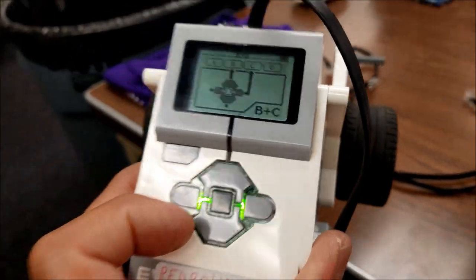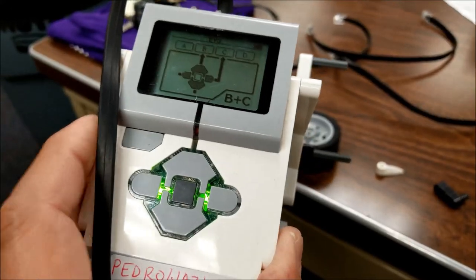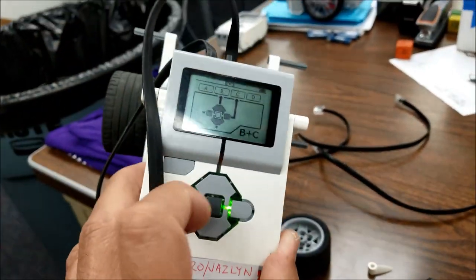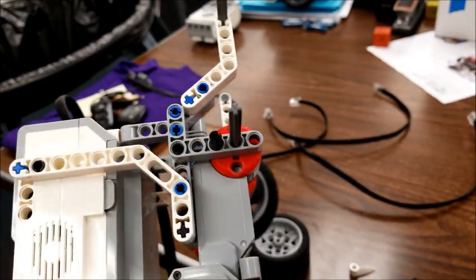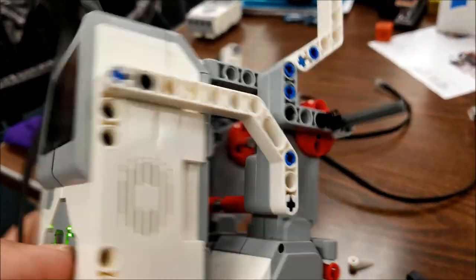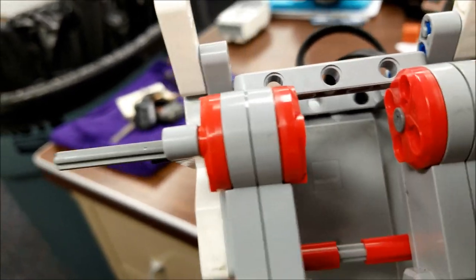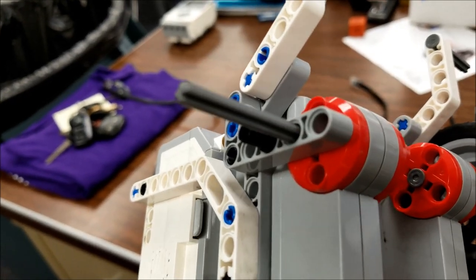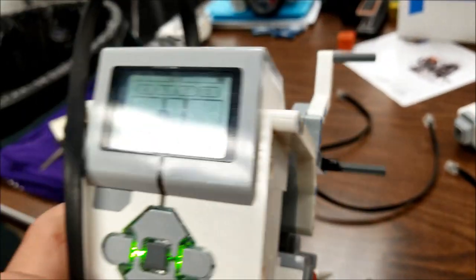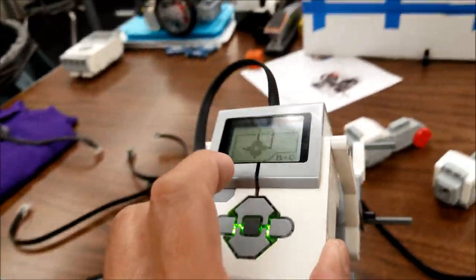What we're going to first do is try swapping out this cable and see if that fixes the problem. I now have a longer cable in and C is still not working. I took the wheel off — B is still fine, but C is just not getting anything. I thought it might be the axle, but I took the wheel off and it's just not even trying to rotate. So now I'm going to try plugging this in to a different motor to see if it works that way.